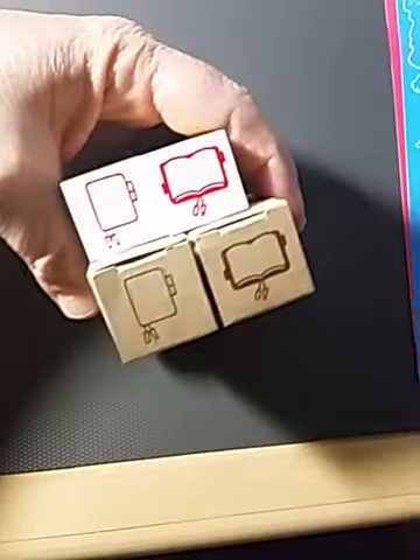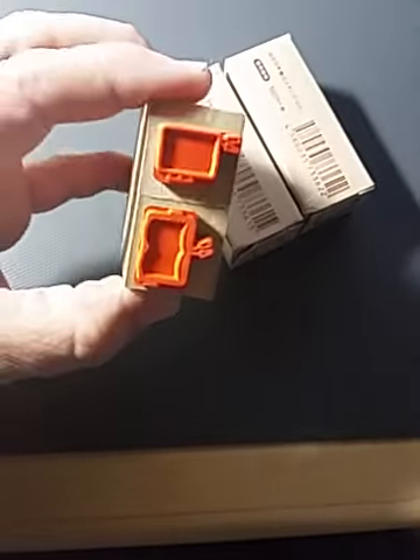Here are the Hobonichi stamps — there we go, so there are the Hobonichi stamps, which are a pretty good size. There they are.